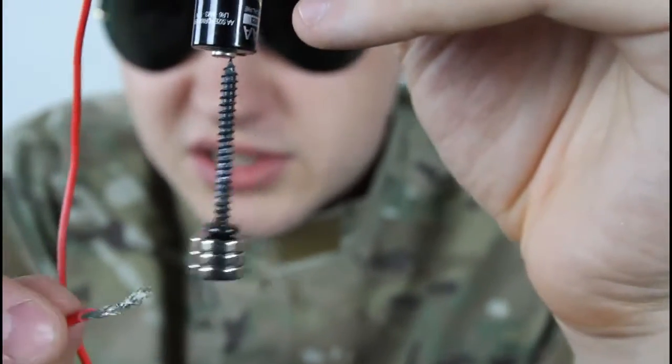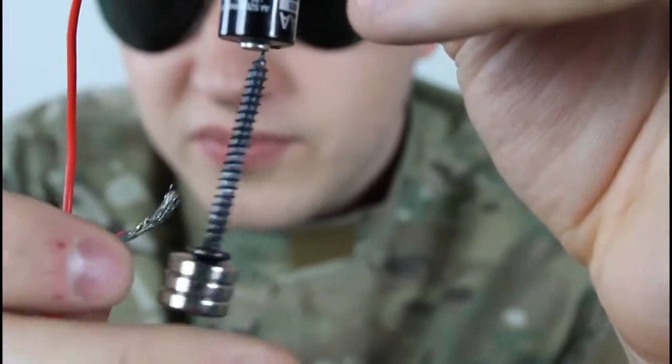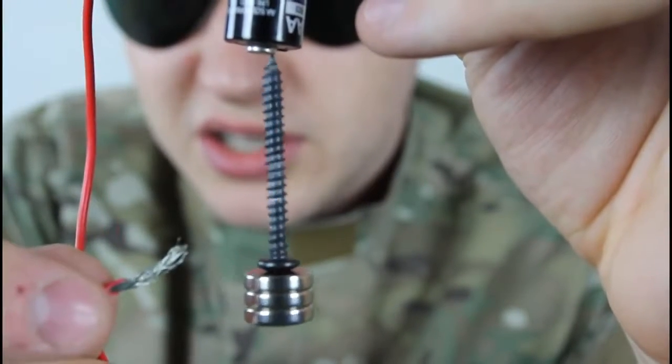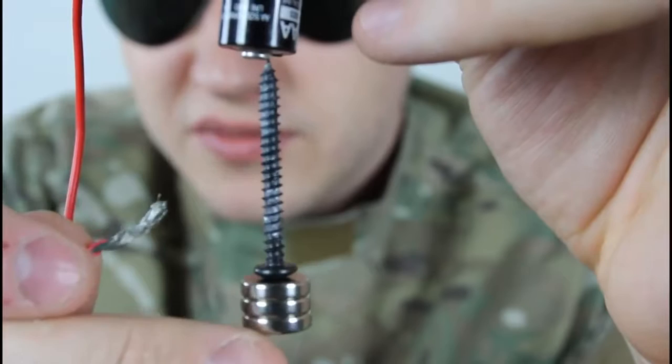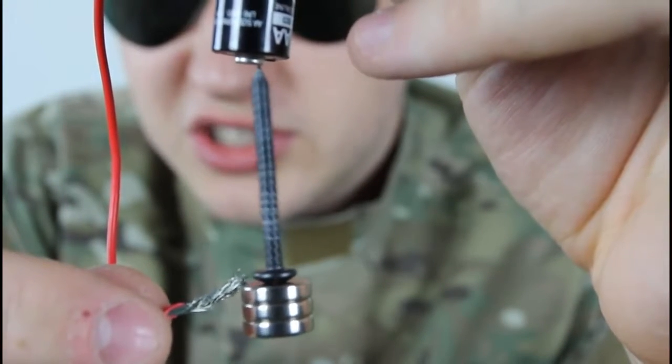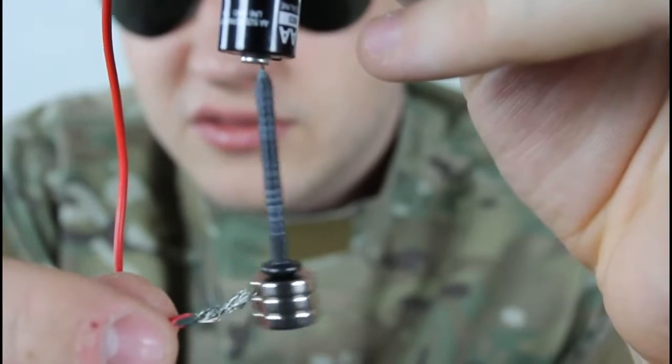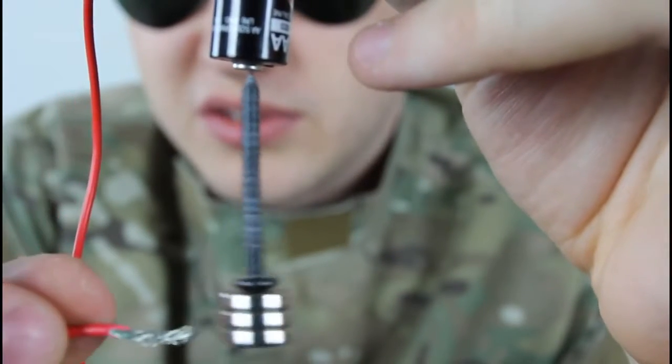Let's try this again. You see it stopped — let's touch it. You see how it starts spinning? You can just imagine how fast it's spinning right here. Just way too fast.